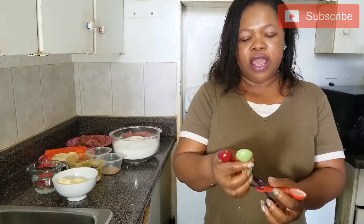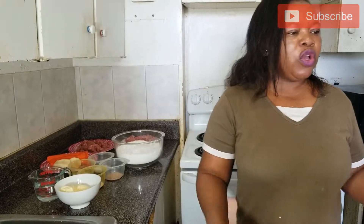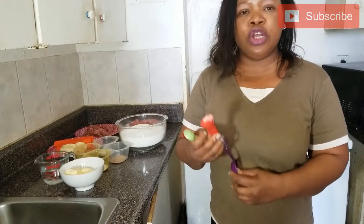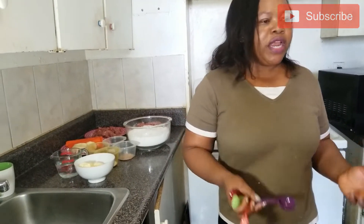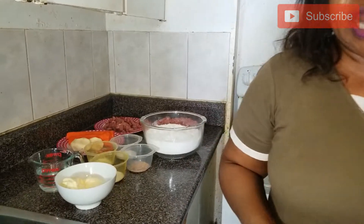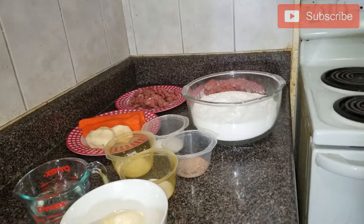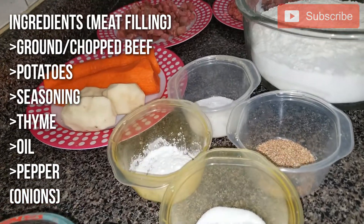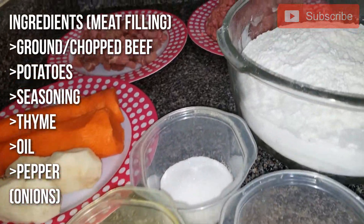For one kilogram of flour, you will be needing a quarter teaspoon of baking powder — this is one quarter, a quarter of this you will use for the measurement. You will also be needing half a teaspoon of nutmeg; you can use your tablespoon if you don't have a dedicated measure. You will also be needing 500g of baking butter. Salt is optional — I like to add a little pinch, about a quarter teaspoon. It all depends on the amount of flour you are using; if you are using 2kg of flour, you have to increase your ingredients.